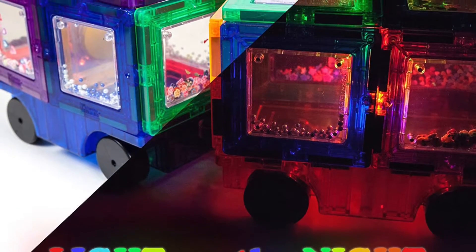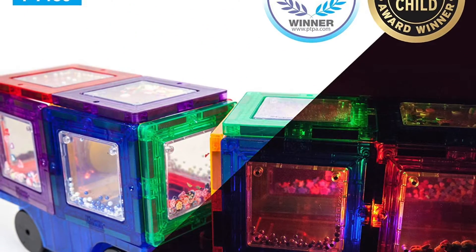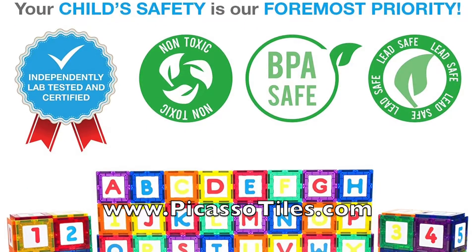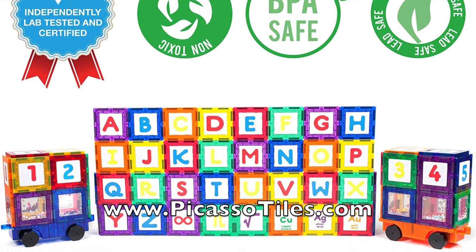Ladies and gentlemen, boys and girls, this has been the review and unboxing of the Picasso Tiles 136-piece STEM building block set. Thank you all so much for watching, and I will see you guys next time.